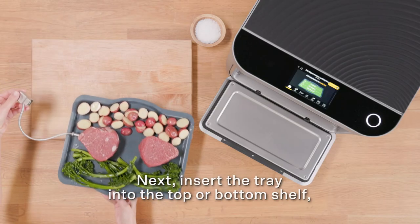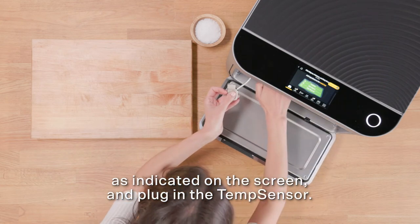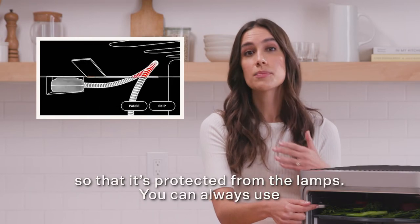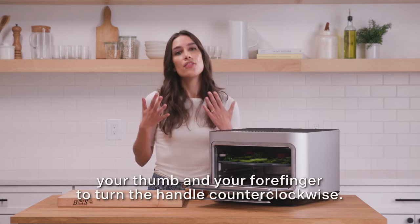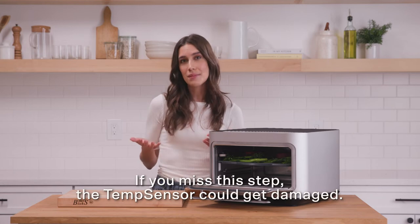Next, insert the tray into the top or bottom shelf as indicated on the screen and plug in the temp sensor. That ding and the pop-up indicate that the temp sensor is connected. Make sure the cord is tucked under the guardrail so that it's protected from the lamps. You can use your thumb and forefinger to turn the handle counterclockwise — the cord will untwist and tuck itself under the rail. If you miss this step, the temp sensor could get damaged.